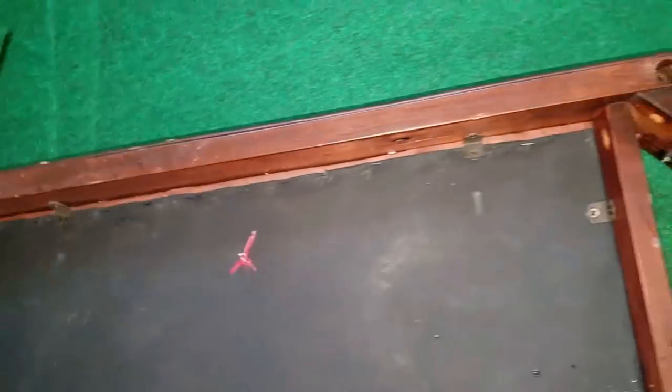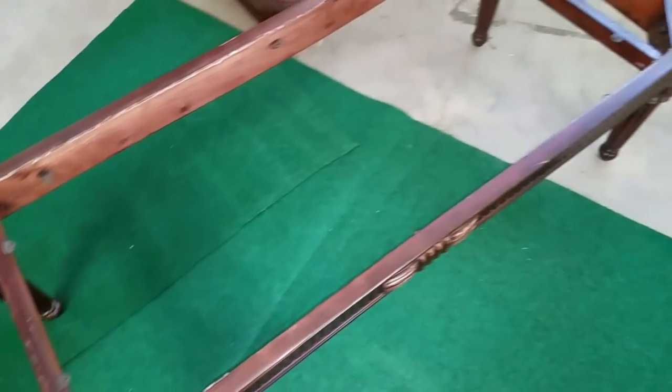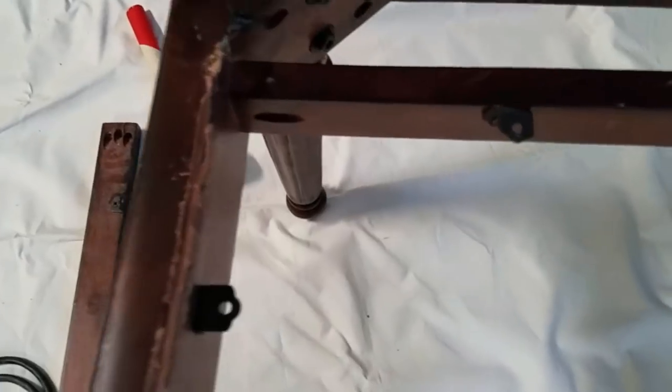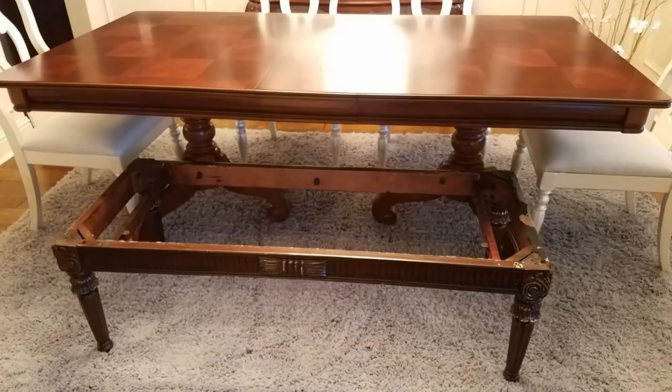I was so excited to get started. I'm using all of the original corner brackets and screws — I didn't have to buy any additional hardware. That's one thing why you want to examine these pieces: what can you recycle? This is a very structurally sound piece, and I'm excited about that. So I just went ahead and cleaned it up with some Murphy Oil Soap on a damp cloth and took it into the dining room just to see how it would fit into the space. Put a quick rug down, and I liked what I saw.